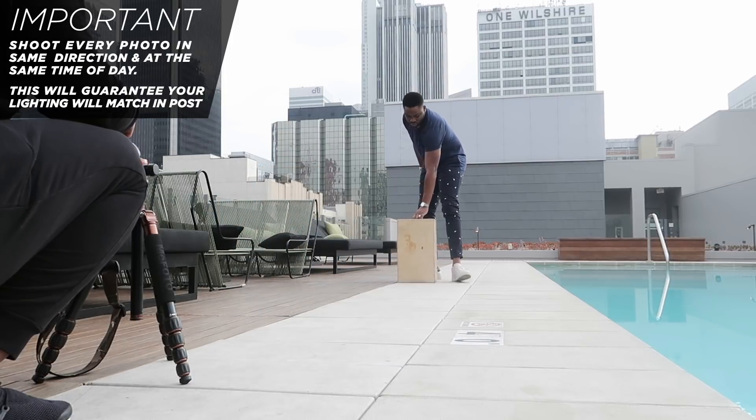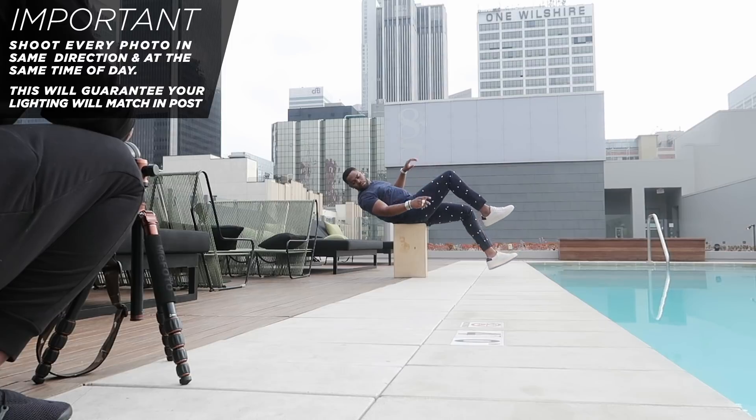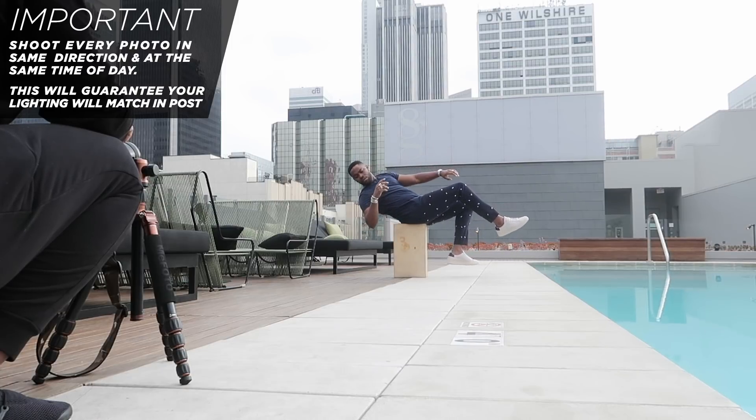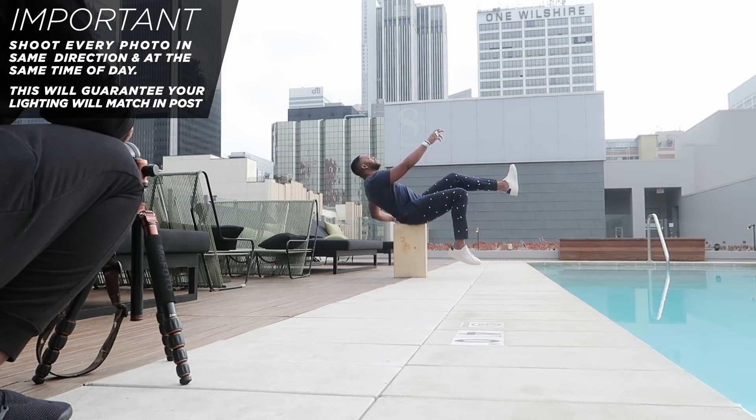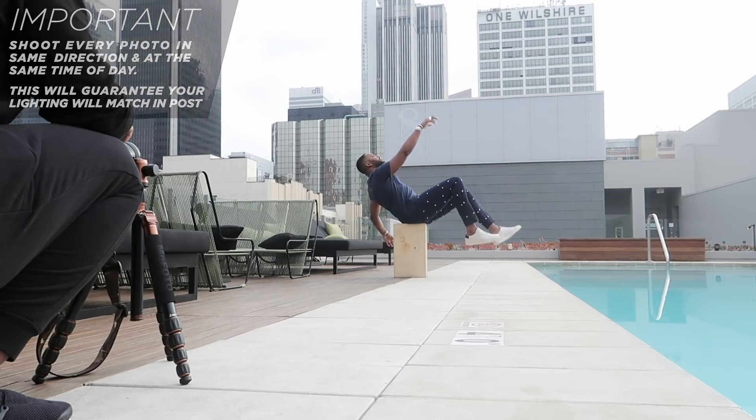If relaxing mid-jump is tough for you, you can sit on or lean on something that can support your weight, like a chair. In this photo you can see I'm using an apple box — that's another way to get a float effect and relax your body differently, but it still takes core work. Those are the two ways you can make it happen. Once you're done shooting and you've found a couple poses you like, it's time to take it over to Photoshop.